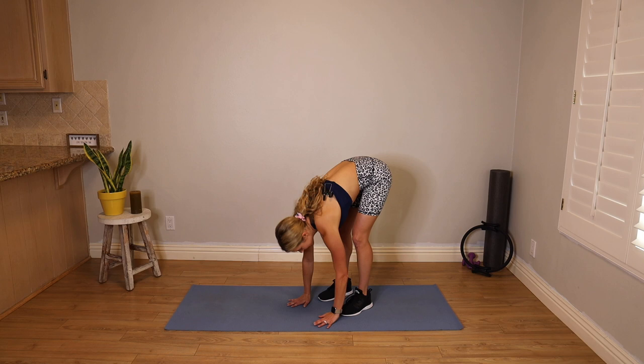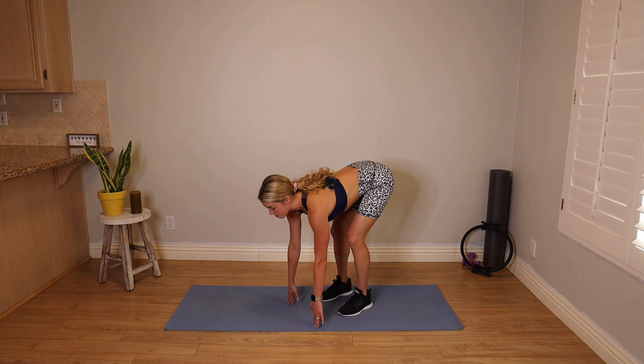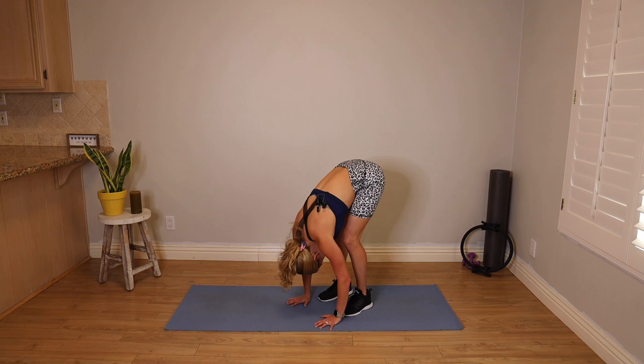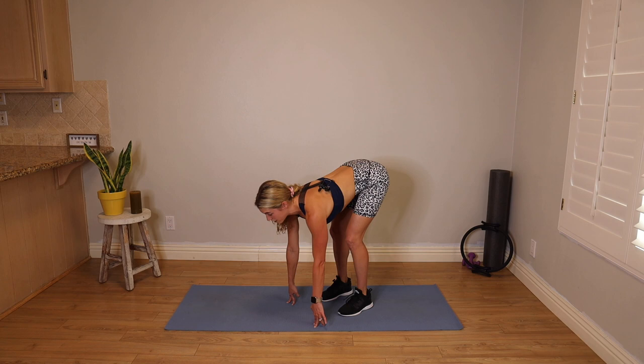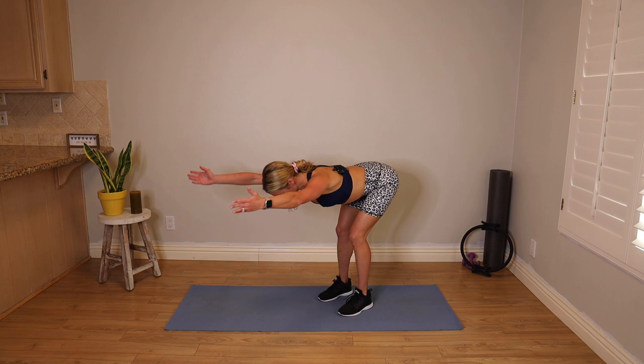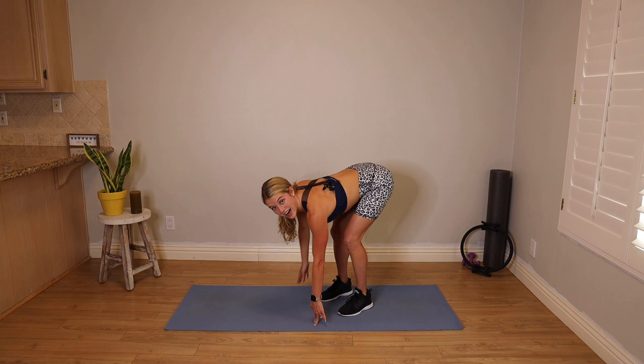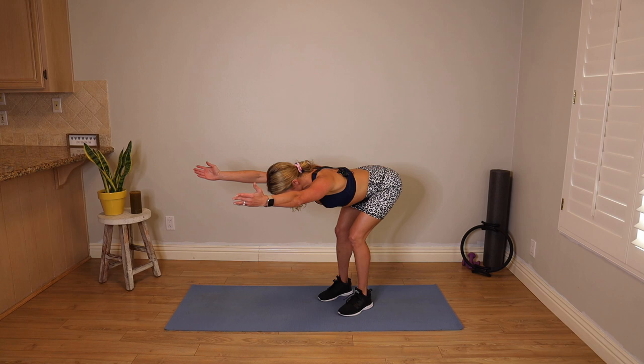Release the arms. Feet are hips distance — coming into a forward fold. Let your back round, hands to the ground. Then bend your knees, come onto your fingertips, flatten out your back. No longer rounded — reach your arms up overhead with palms facing each other. Release the hands, round the back forward fold. Come up onto your fingertips, reach your tailbone back and your chest forward, flat, abs engaged, reach your arms overhead, pull those shoulders down. Release your hands to the mat and fold. One more: inhale, bend the knees to lengthen your spine — you should be completely flat in the mid back. Reach those arms overhead, pull your shoulders down, get those arms up by your ears. Release the hands down, bend the knees, roll it up.